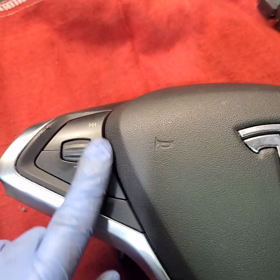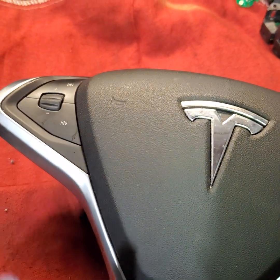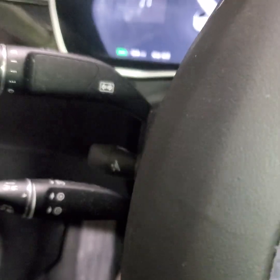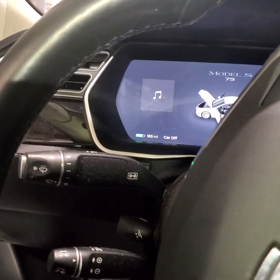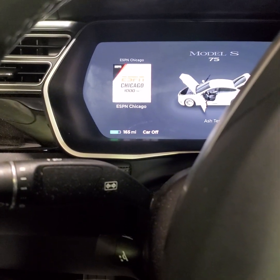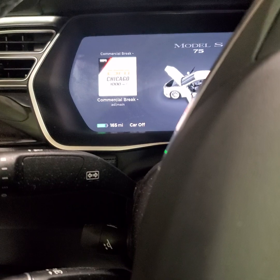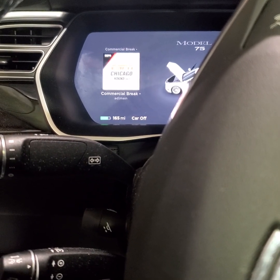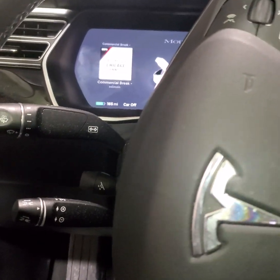The new buttons are installed. Plug it back in and see if the buttons respond — they should. Put the airbag assembly back into the steering wheel, power up the car, and test. Volume is working, it switches channels as well. Raise the volume — and there you go. Change the channel. That's it — we're finished with this car, hope you guys liked it!